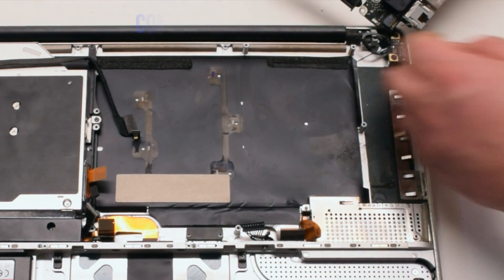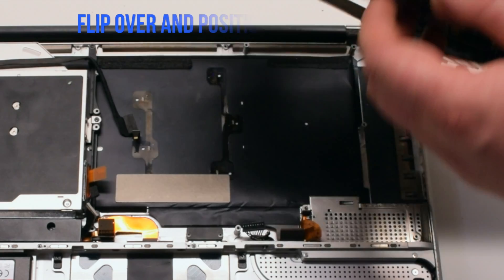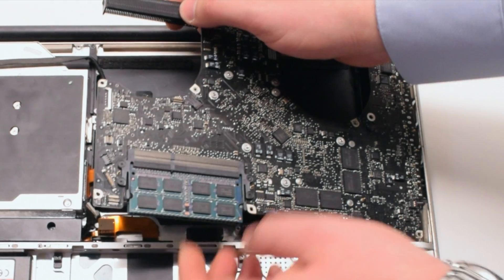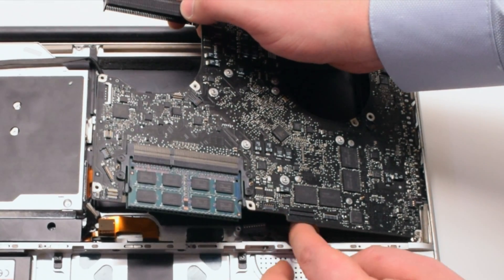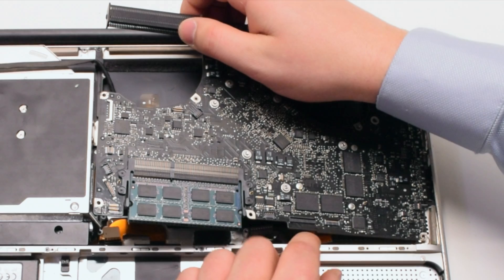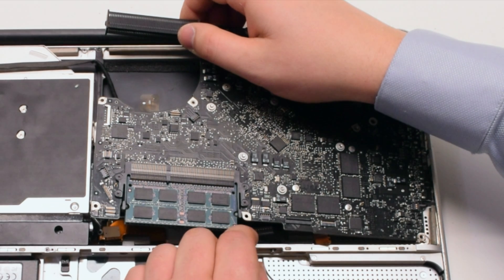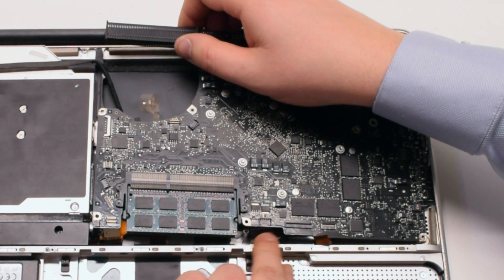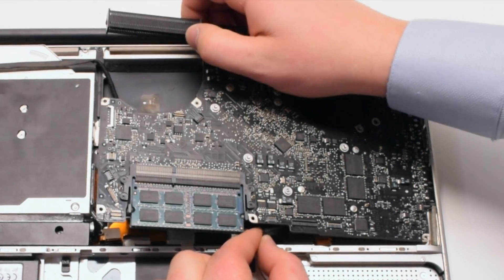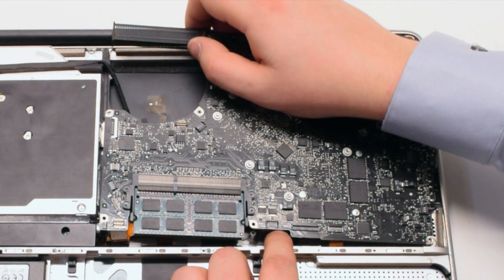Logic board installation. Go ahead and connect the DCN power board first. Flip the board over and insert it in at an angle. Push cables out of the way as you insert the board. We're going to need to make the battery connection first — this is the most difficult connection to make.